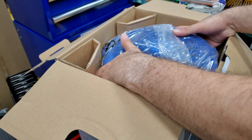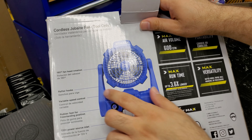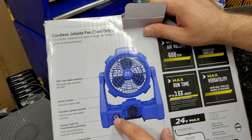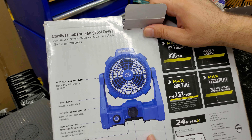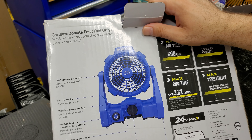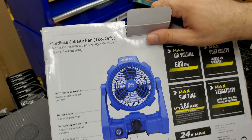This is only the tool — it doesn't come with a battery. On the back of the box there's a diagram showing the features: 180-degree fan head rotation up and down, rafter hook, variable speed control knob, rubber feet for freestanding, a 120-volt power source inlet in the back where you plug in an extension cord directly, and a quarter-inch and five-eighths-inch tripod mount, plus wall mount holes.